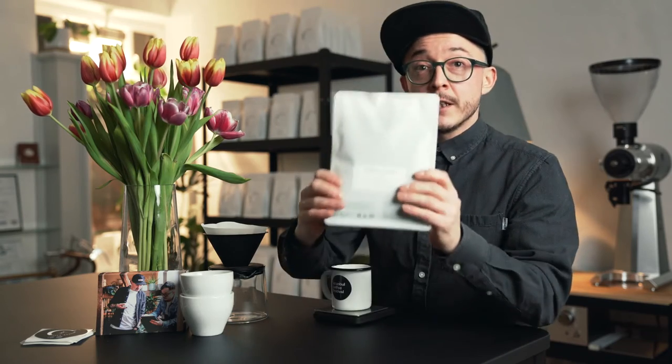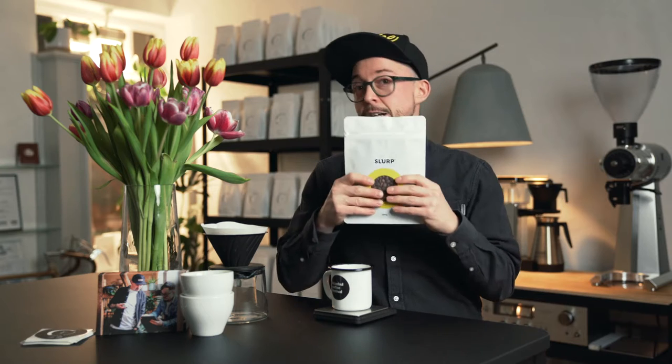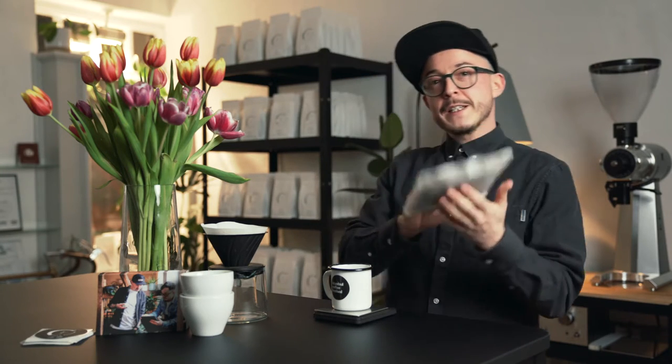Hey guys, today we had some espresso earlier and now we have some filter coffee — specifically the Makala honey. Makala is a growing region in Honduras, and honey stands for the process it's made with.